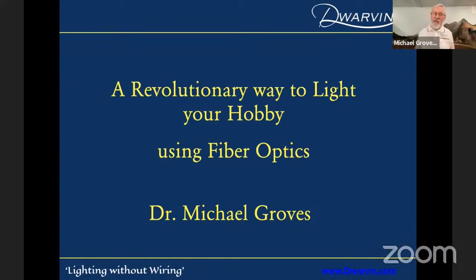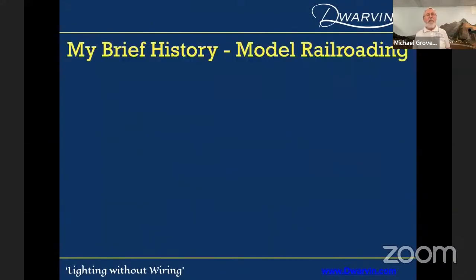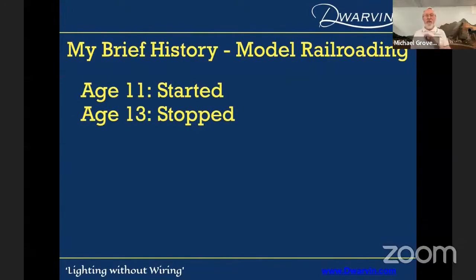I've got this strange accent because I come from both England and then down under, where I did all my science studies and physics. I want to give you a little background on how on earth I got into running a company with my grandchildren. There's my wife at one of our shows with our Dwarven lighting system. At age 11, I started doing a lot of model railroading — my father bought me components, my grandfather in England. At age 13, I stopped and moved to Australia, where I found other things of great interest to young boys.